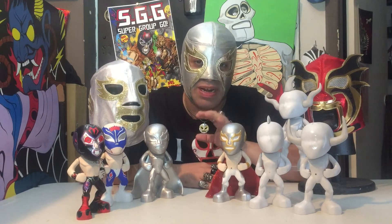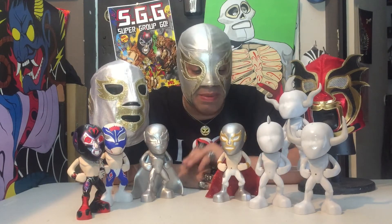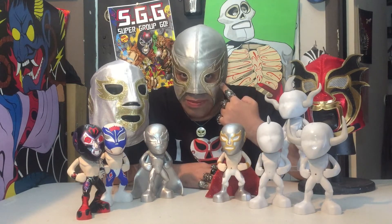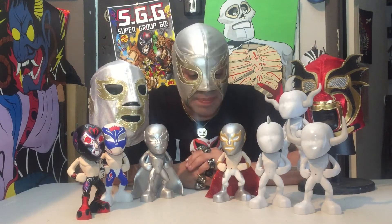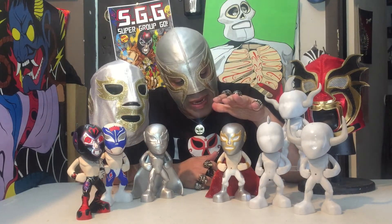Let me tell you a little bit about our flagship character, the Silver Angel. The Silver Angel is based on my father's wrestling character from the 70s. And if you can tell, I'm still wearing the mask — that was his mask — and I'm carrying on his tradition and his love of lucha. The Silver Angel figure was designed in the memory of my dad.